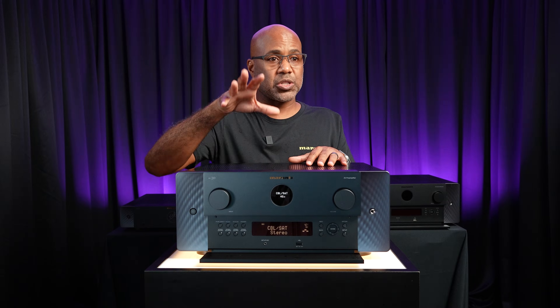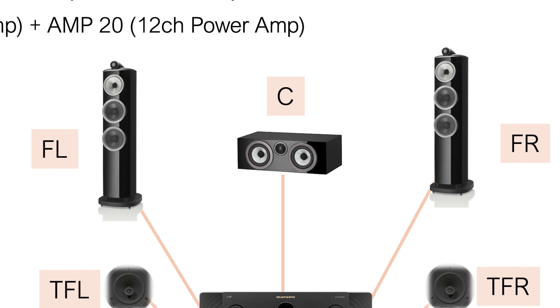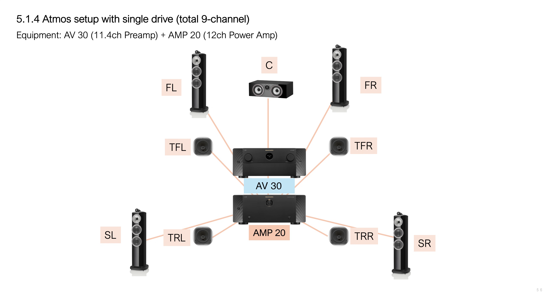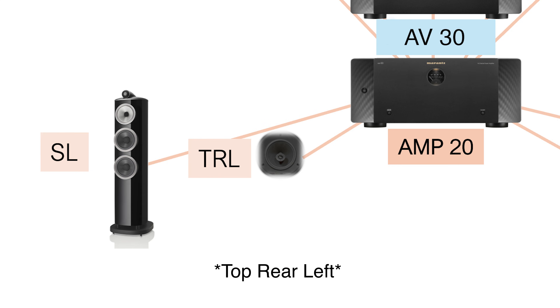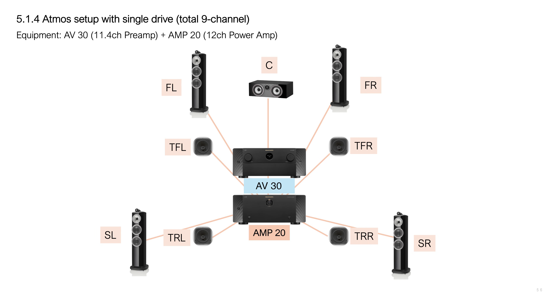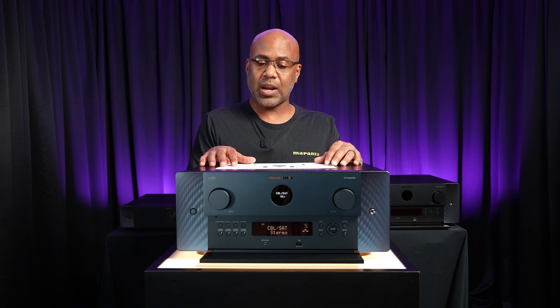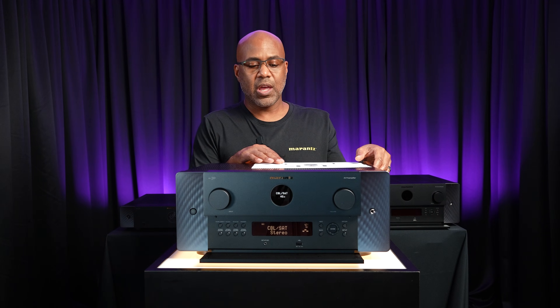For this example, on screen you're going to see a 5.1.4 Atmos setup with BTL mode for the front left, right, and center speakers — that's a total of 12 channels using the Marantz AV30 with a Marantz Amp20. You then have your top front left, top front right, top rear left, top rear right, and your surround left and surround right. That's a really nice system setup.